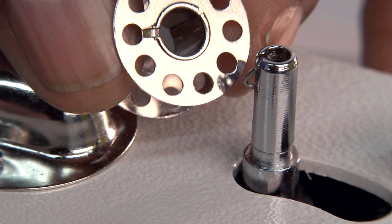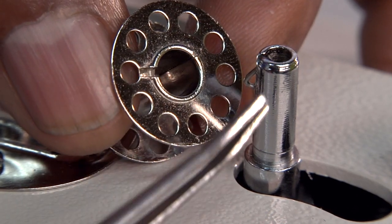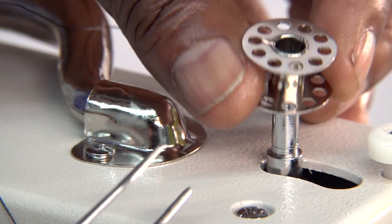Put the bobbin on the bobbin winder shaft. To do this properly, ensure that the little notch on both sides of the bobbin line up to the opposite part of the bobbin winder shaft.